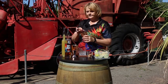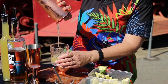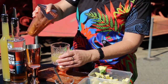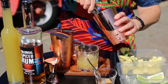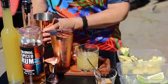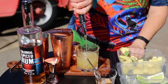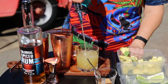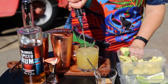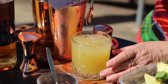Then we're going to strain that and pour it into our glass. We're going to put in some more ice and top it up with some pineapple juice. Give it a little stir.